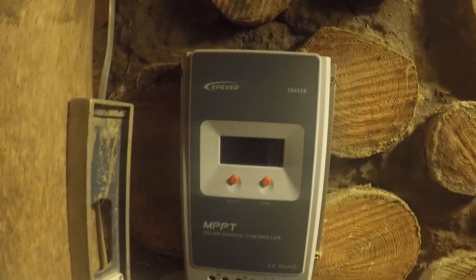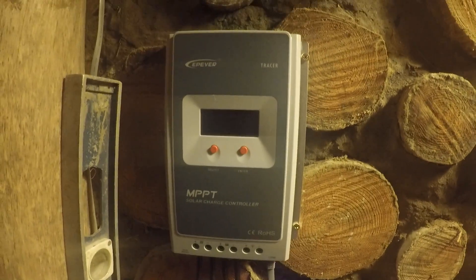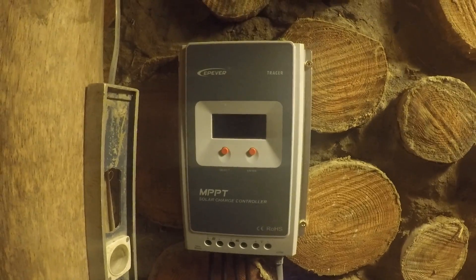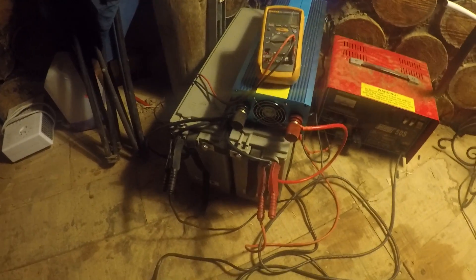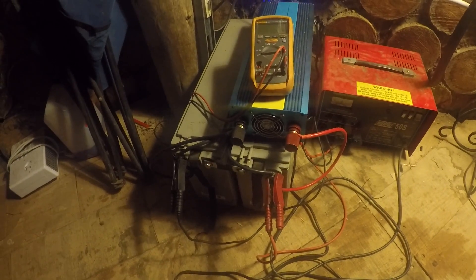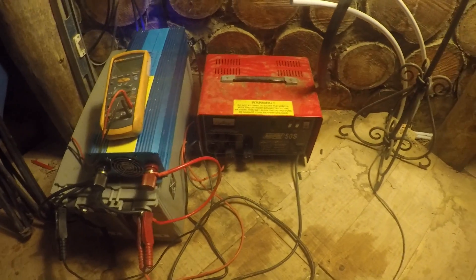Everything's a bit tidier now. That's the charge controller — it's a cheap MPPT unit off eBay, about £100, which is about £300 cheaper than the expensive ones. Really happy with it, it seems to work well. It charges these two batteries: they're 100 amp-hours each at 12 volts wired in series, giving 24 volts at 100 amp-hours. Not a lot of storage, so hopefully get a few more in the future.